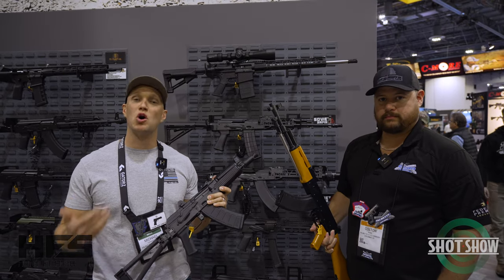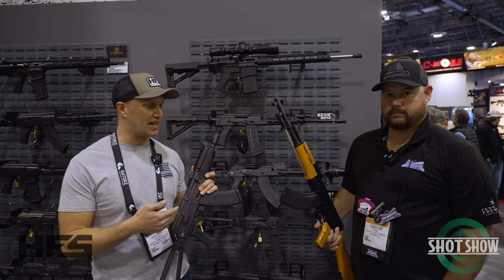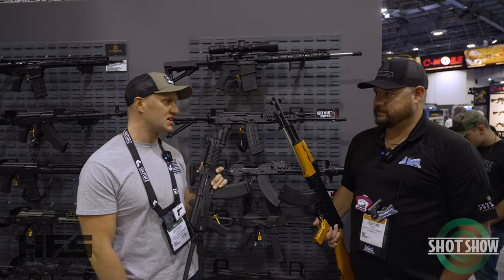SHOT Show 2023, here at Palmetto State Armory to take a look at their newest offerings from their AK line. I have Colton here — Colton, take it away.